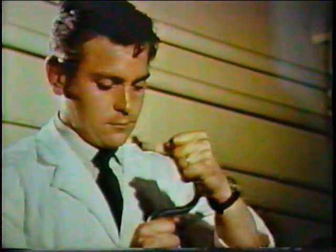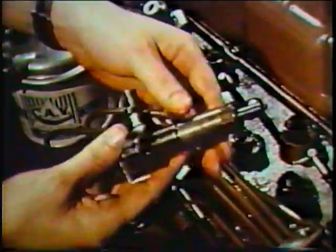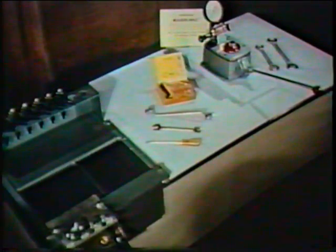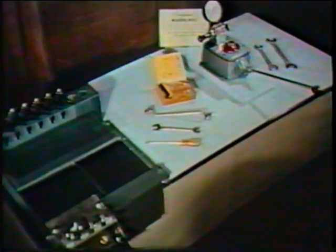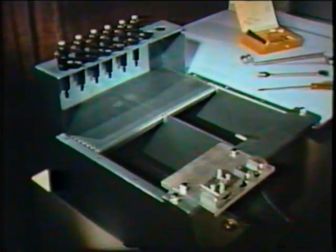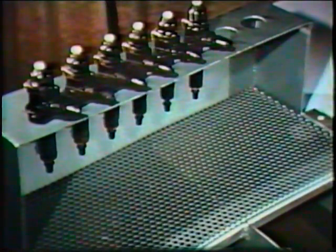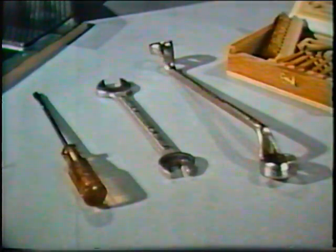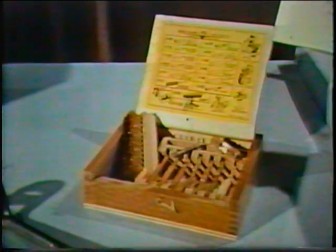Atomizer maintenance can easily be carried out by any mechanic, providing he follows the correct procedure and has the equipment and facilities to do so. An odd corner in the general workshop is not suitable. A clean workshop is essential, as is a rack to hold atomizers and a tray for dismantled components. Two washing containers filled with fuel oil or an anti-corrosive liquid — paraffin is not recommended. A bench jig and tools for dismantling and assembly, a nozzle cleaning kit and a test pump to reset the reassembled unit.